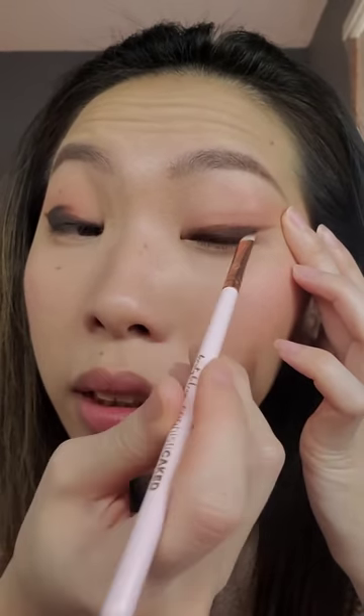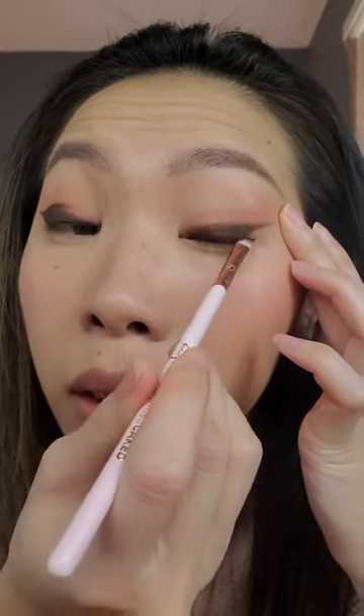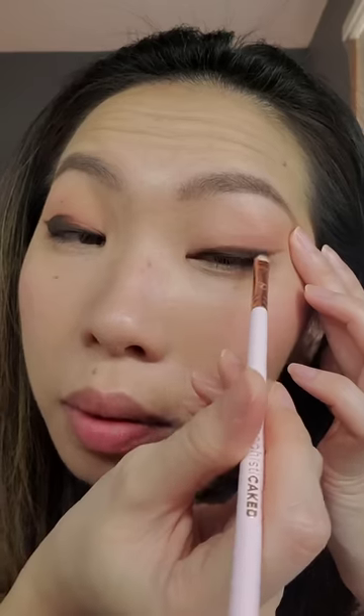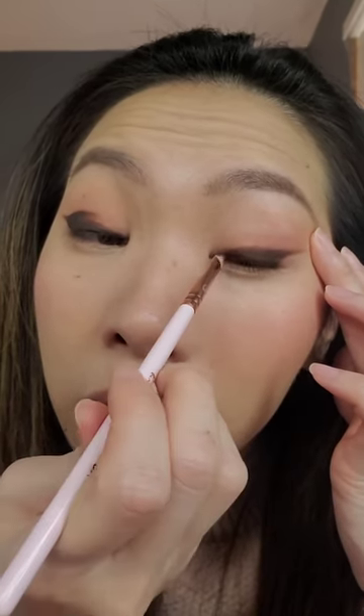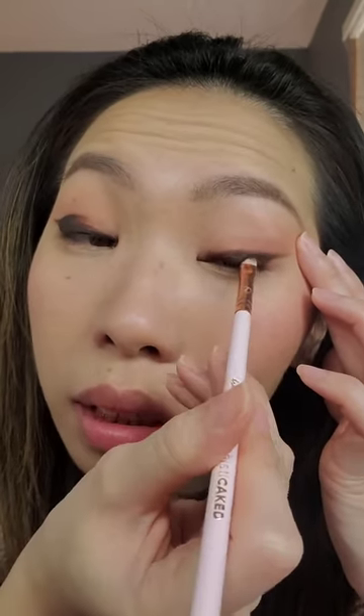Just like with the other eye, I'm taking eyeshadow and patting it over my pencil. You know how we set our face with loose setting powder? That's exactly what we're doing with eyeshadow — we're setting our eyeliner. And you can see how the line is so much softer than that harsh liquid line. That's why I like using gel pencils — they just look softer.